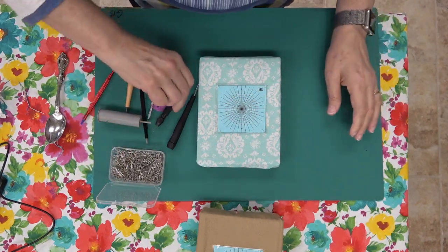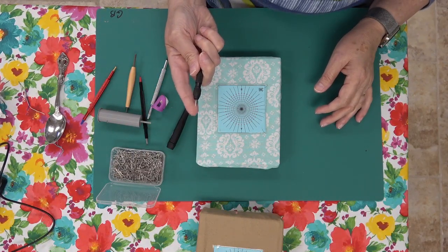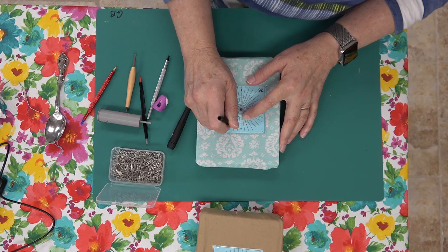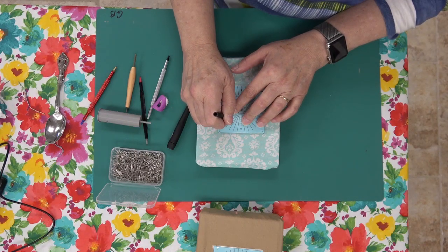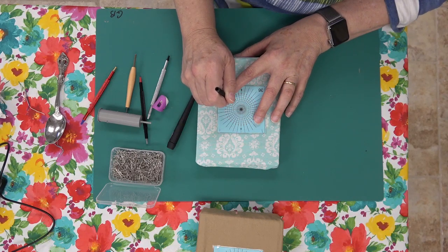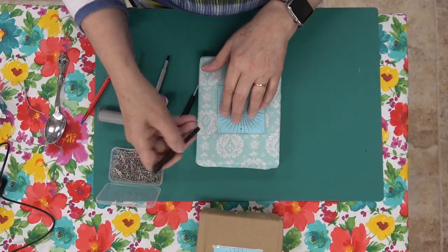This step is not a hundred percent necessary but it does help. I've got my pattern pricker and I'm just going to go into each one of these red dots that represents my pattern and make a little pilot hole. You use these a lot for bobbin lace because you're always working on a lace pillow and have to get all your pins going. You can be more accurate if you go ahead and make your pilot holes to begin with.